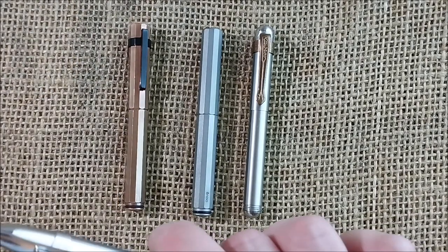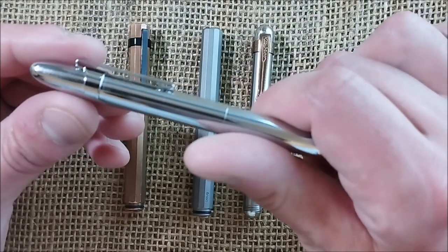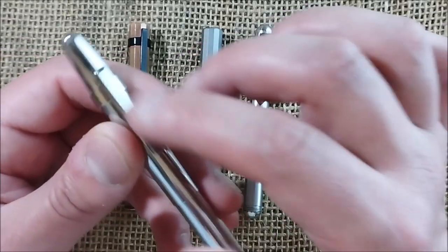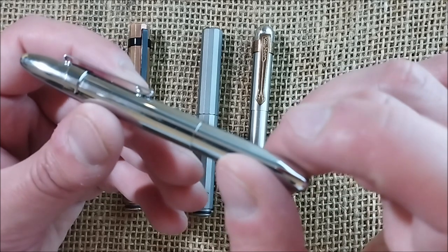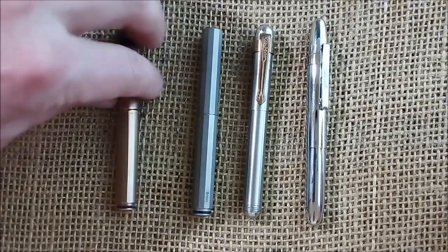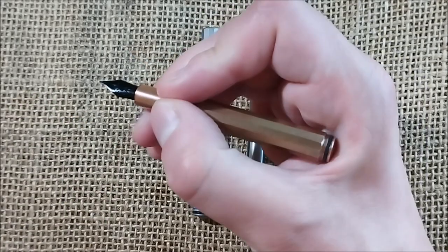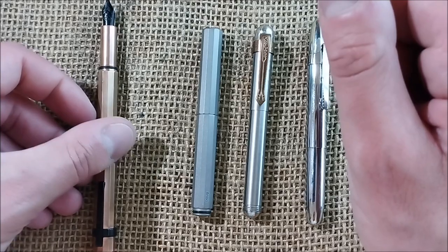Another interesting pen that I kind of like and think is a good pen is the Wingsung 60. It was kind of an imitation of a Fisher pen — it had a space shuttle on it, I removed the space shuttle and put a Fisher clip on it. You can see it's a similar size, a little bit longer. When you use these pens, you will obviously post them. You can write with them unposted, but it's not comfortable — only if you want to put a small note on paper.